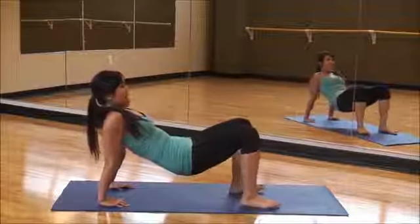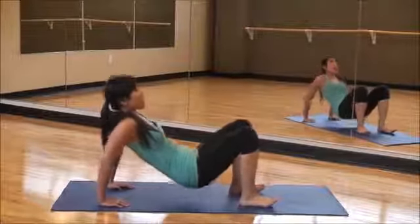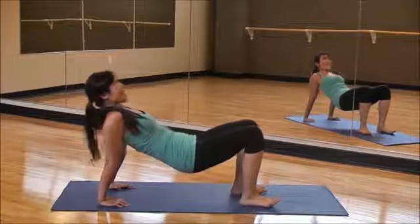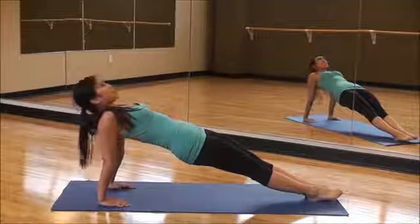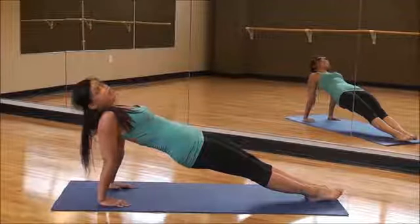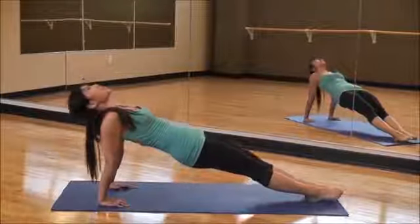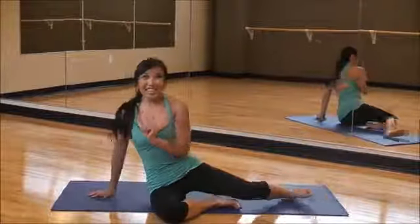Legs right here. Slowly come down. Back up again — slow down, reach it up. Slow down, reach it up. One more — slow down, reach it up. And legs out — hold it long, just hold it. Brace that core. Inhale through the nose, exhale through the mouth. Give me one slow dip for four, three, two, one, and four, three, two, one, and down. That was good.